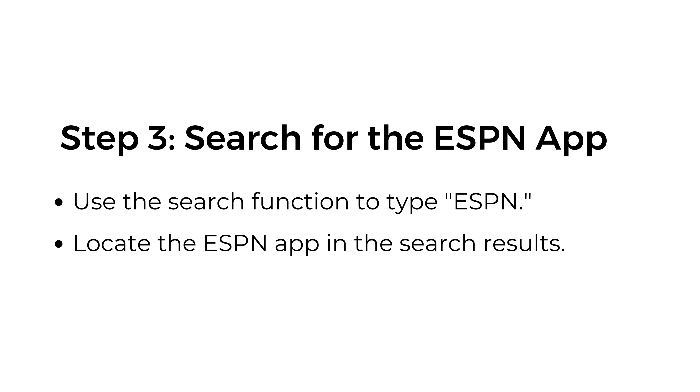Step number three: search for the ESPN app. Use the search function to type ESPN. Locate the ESPN app in the search results.